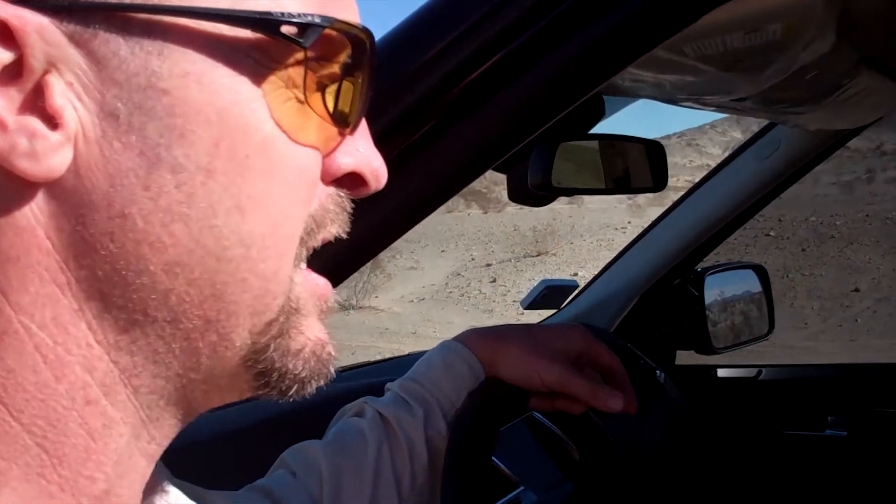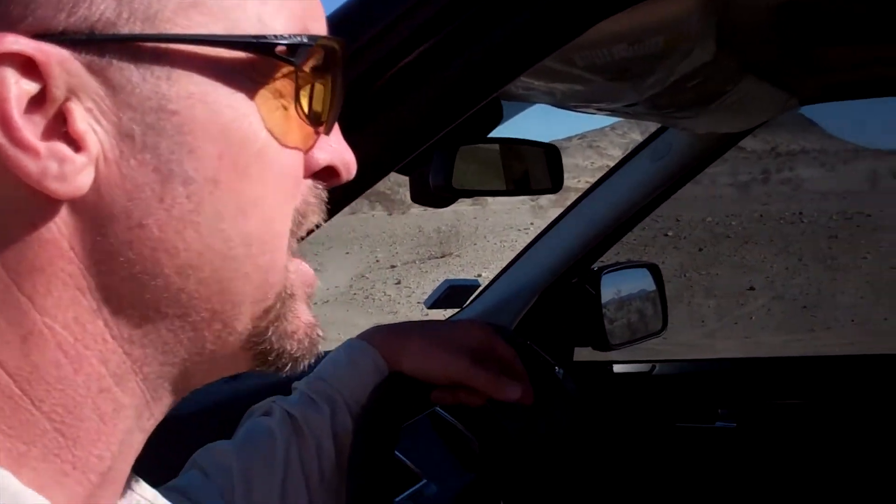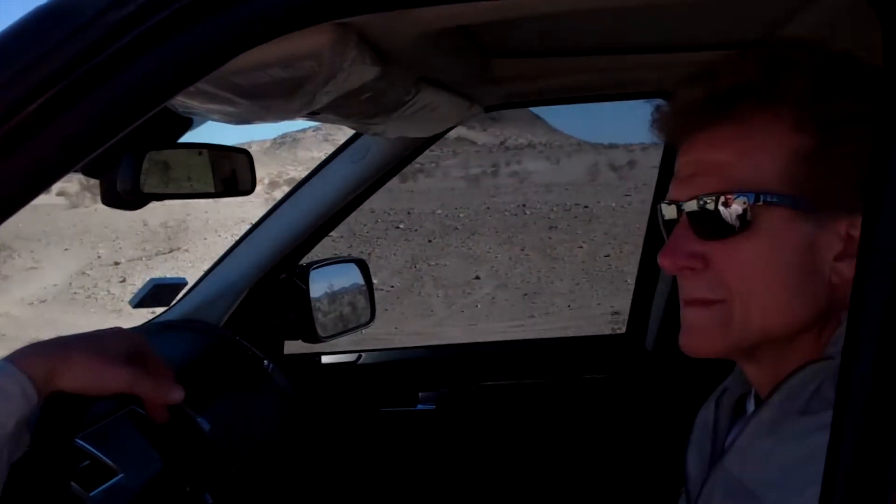Because if you touch the brake, at that point, you turn off the hill descent control and you go into the ABS system. And ABS is trying to do the opposite of keeping you going slow — it's trying to release the brakes. So just keep your feet flat on the floor as you're going down. Most people, for the first time, refuse to do it.